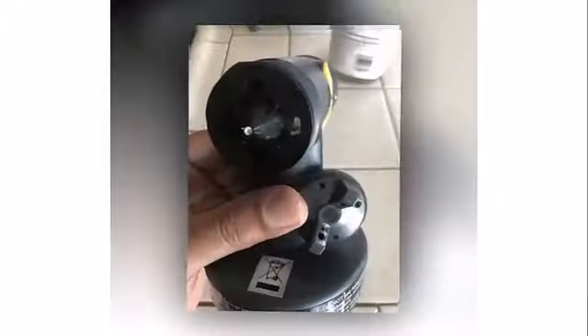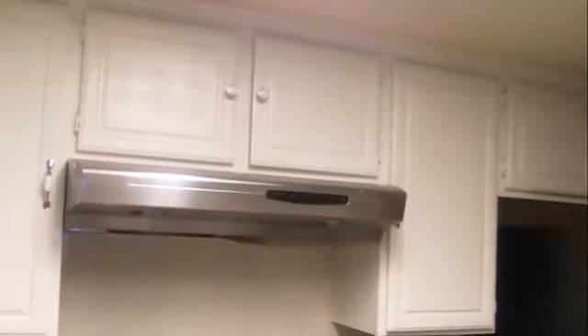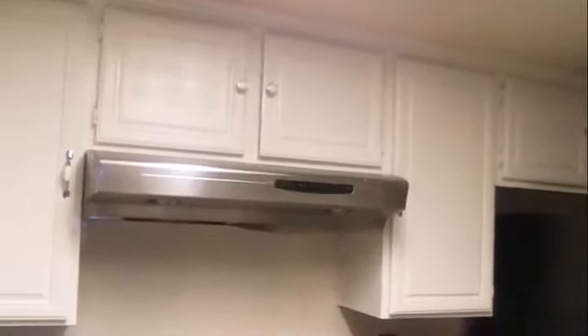The Wagner Spraytech Control Spray Double Duty HVLP stain sprayer is the best one for you. Incorporating a two-stage turbine suitable for indoor and outdoor applications, the Wagner Control Spray Double Duty is designed for small to medium projects, with an emphasis on staining and trim painting.